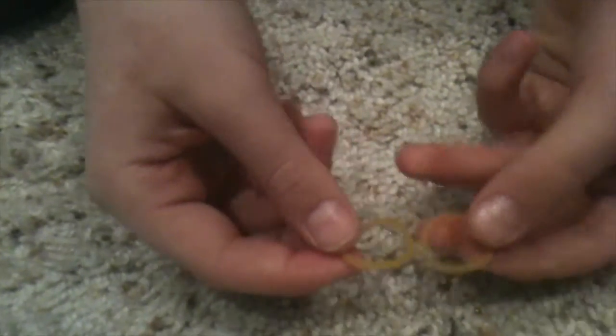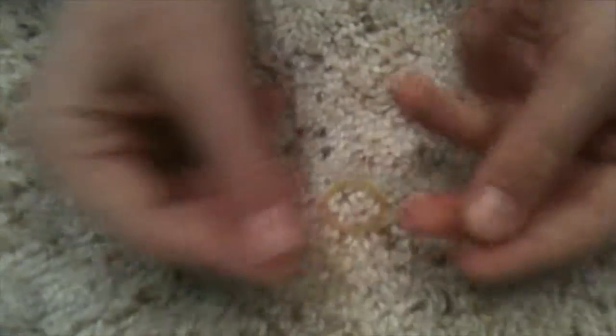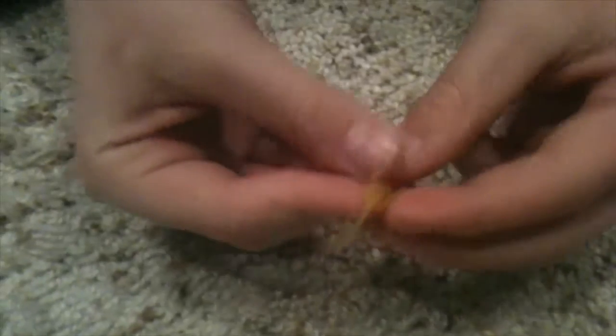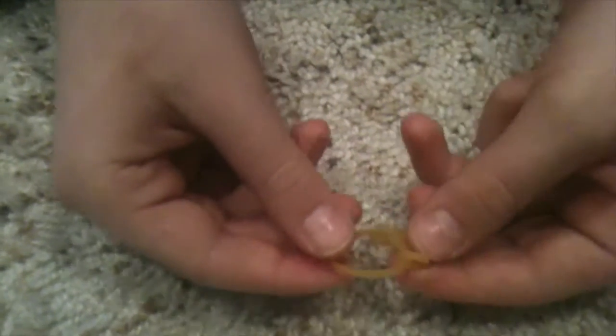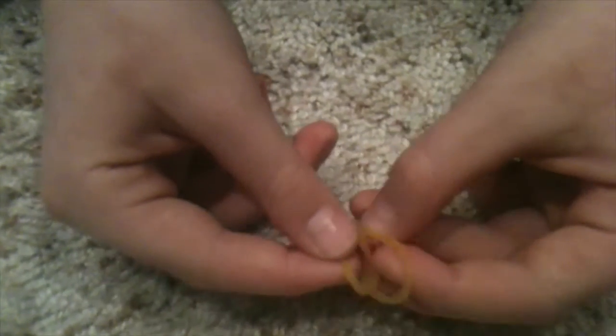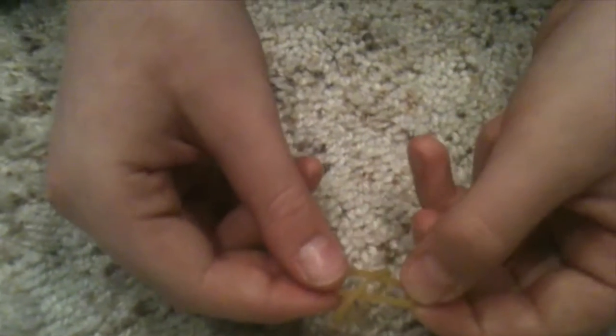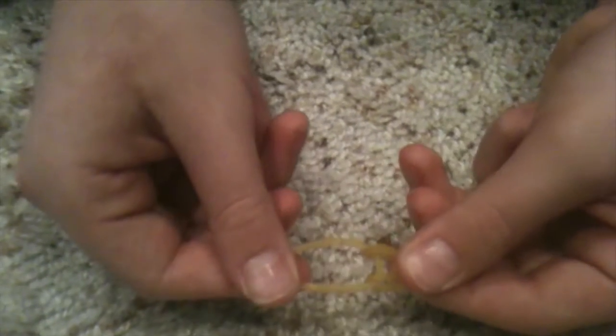I'm going to be showing you how to make a ring with two rubber bands only. We're going to put this rubber band through this rubber band and pinch it — that's pretty much the first step of any rainbow loom. Put it through here like this, then pinch it together like that.